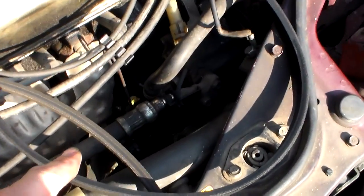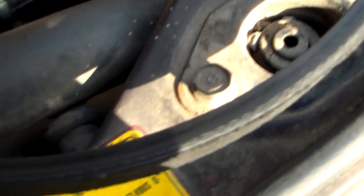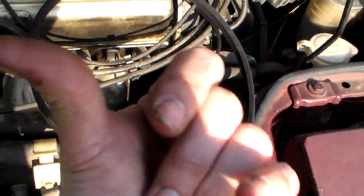For the air conditioner belt, the next one in, you have a bolt right up here at the top. It's not easy to see but it's just one single bolt right down in there — it faces this way. I think it's a 12 or 14. You loosen that up and then you come down here.